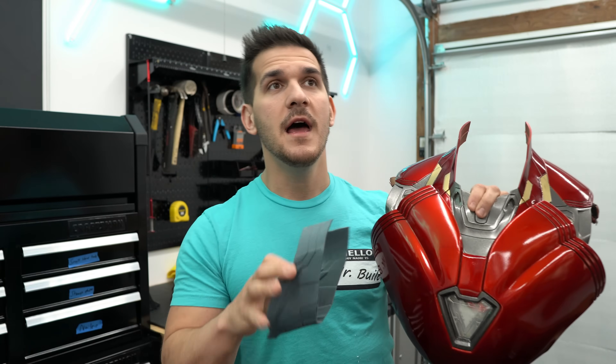One of the biggest problems with flexible materials is getting a nice paint job on them. There are leather paints and rubber paints, and there are methods to getting a nice paint job on things like TPU and NinjaFlex, but in this video I want to experiment with painting flexible PLA just like normal PLA. Let's see if we can make it happen.